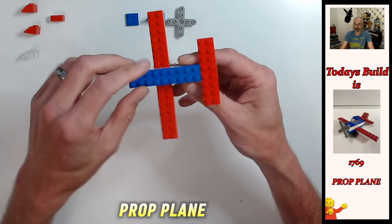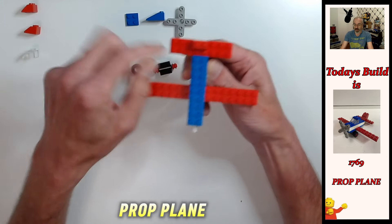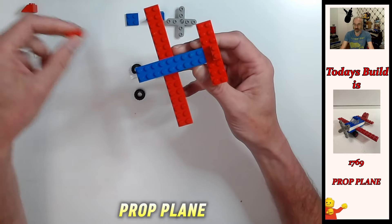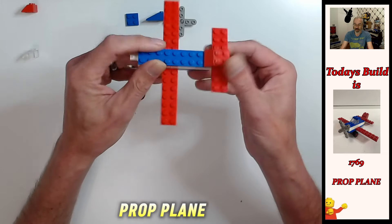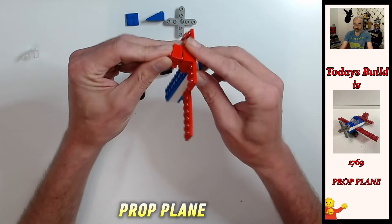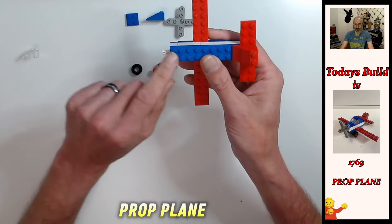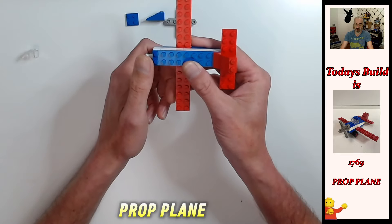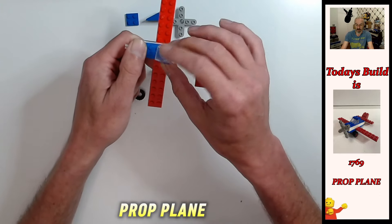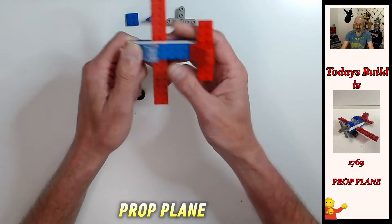Now we build up the tail. Take a one-by-two red brick and put it right at the back in the middle of that plate — flat edge on the back. Just in front of that, place a two-by-two sloped red brick — you can see the tail starting to form. Then cap the tail off with another two-by-two sloped red brick. Our tail is complete. Building the cockpit next: go two studs in, put your thumb over the four studs at the front on the left-hand side.